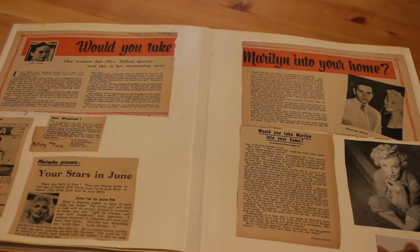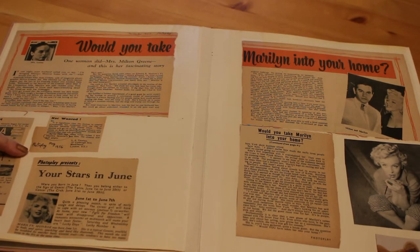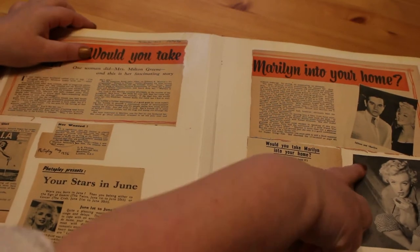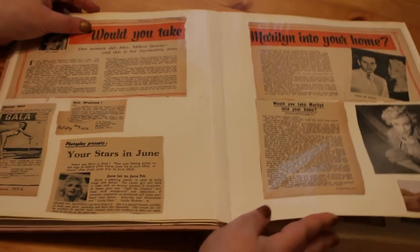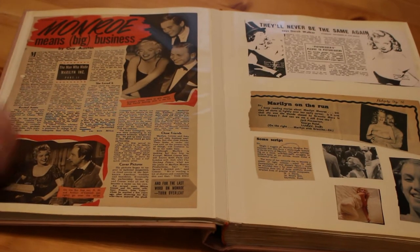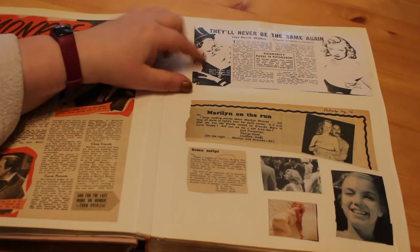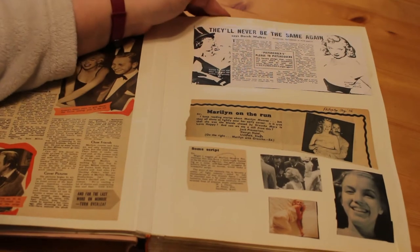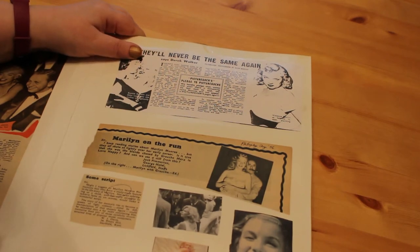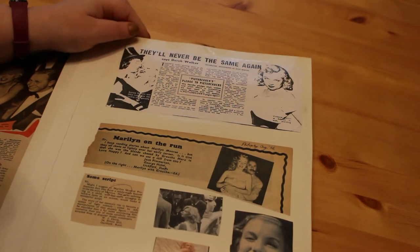There are some more little pieces here — 'With Your Stars in June,' since Marilyn was born on June 1st — and one about not wanting actresses like Marilyn Monroe and Diana Dors, plus a cover from an earlier issue. We've got 'Monroe Means Big Business' from Picture Goer, July 7th 1956, about Bus Stop and her partnership with Milton Green. Also from the same issue, a photocopied article about a parody of Marilyn and Sir Laurence Olivier during the making of The Prince and the Showgirl, with Dilys Laye playing Marilyn.